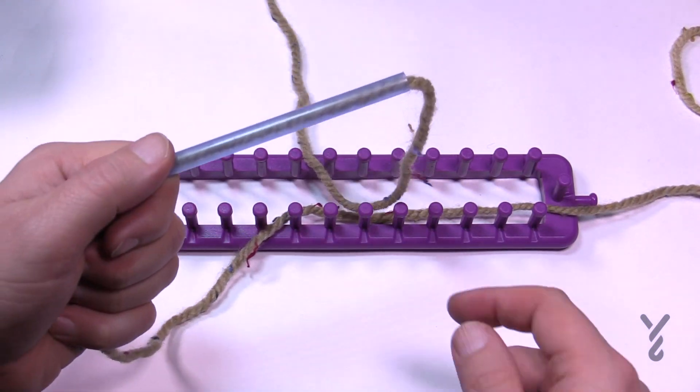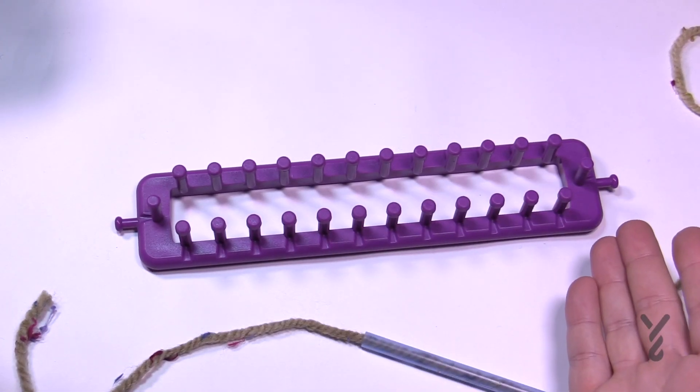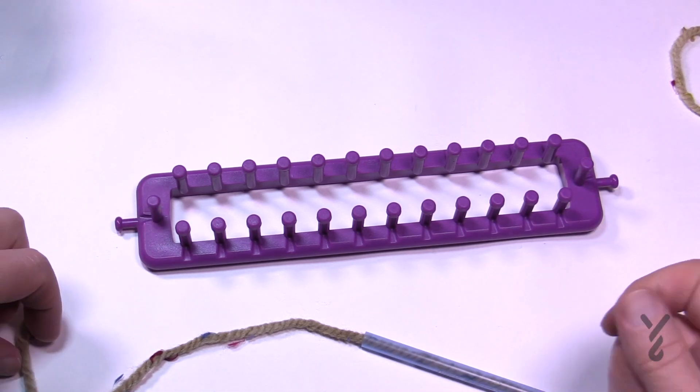So let's begin to load up our loom. Now remember with these flat looms you can go as big as you wanna go, so there's much longer versions, but this particular one is just a shorter one for demonstration purposes.